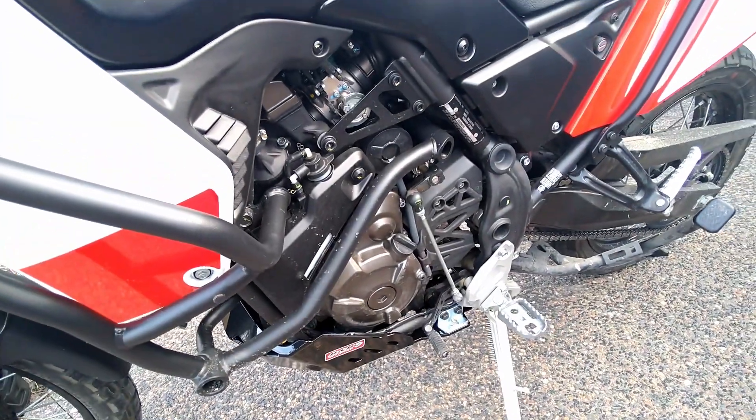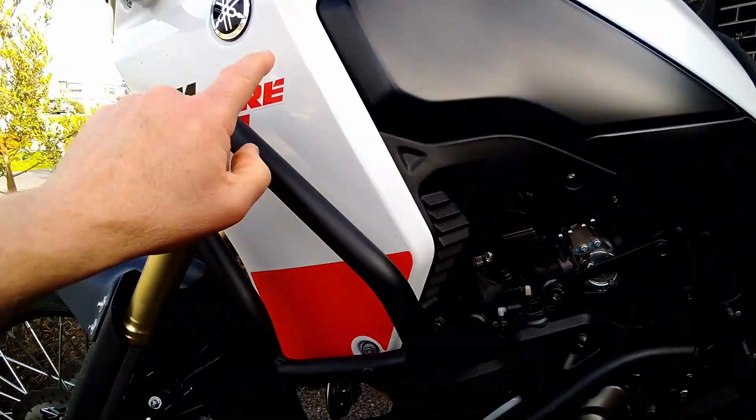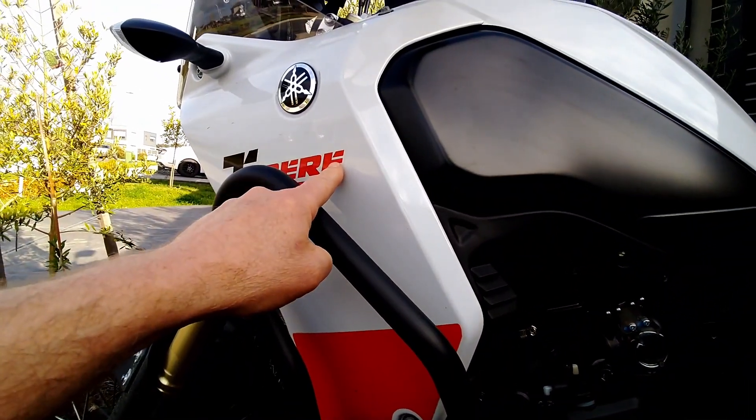On here I went for the OEM ones from Yamaha. Easy to mount, pretty straightforward. They still allow you to be able to get the side panels off.